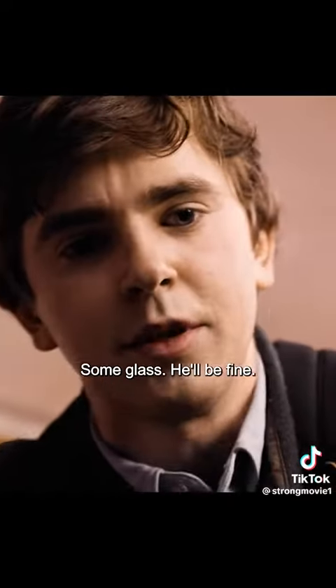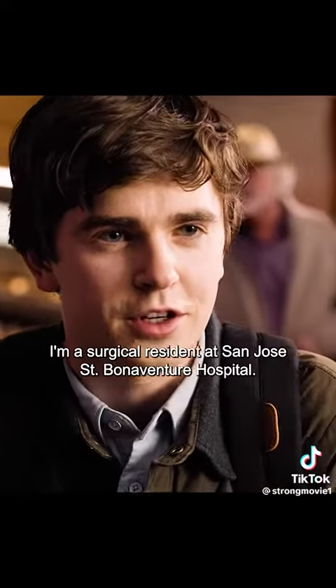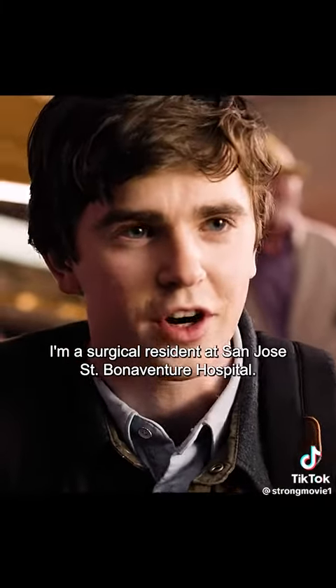There's some glass — he'll be fine. Who are you? Hello, I'm Dr. Sean Murphy. I'm a surgical resident at San Jose St. Bonaventure Hospital.